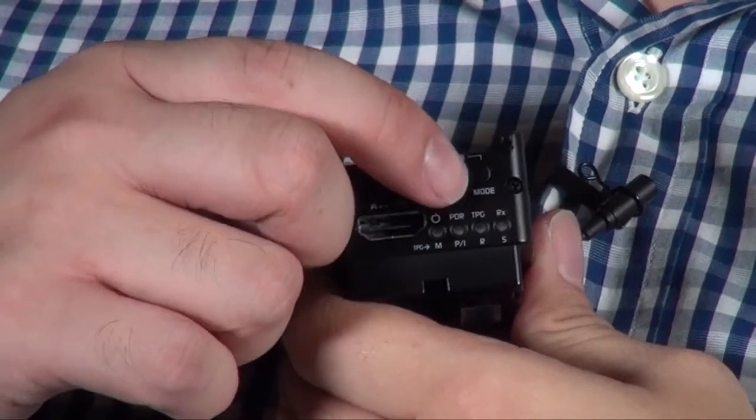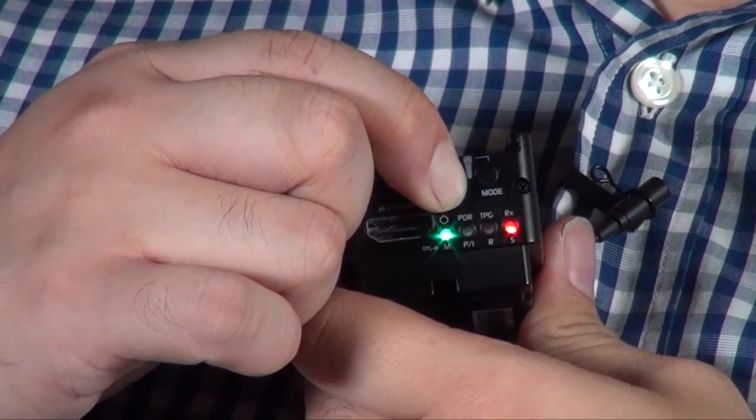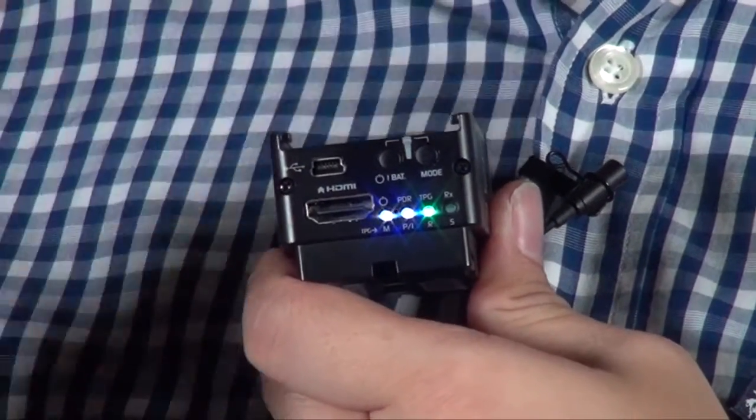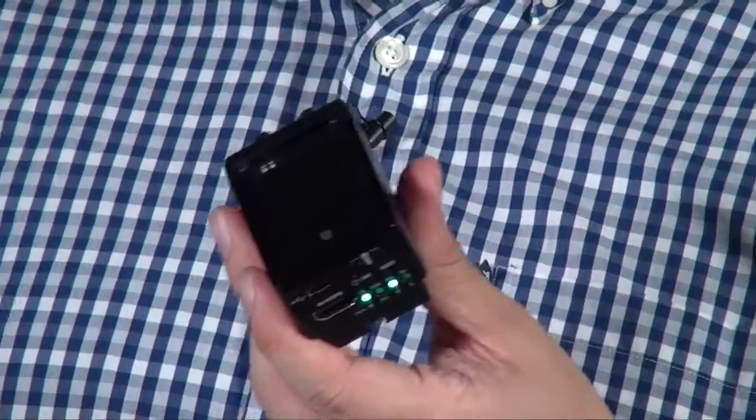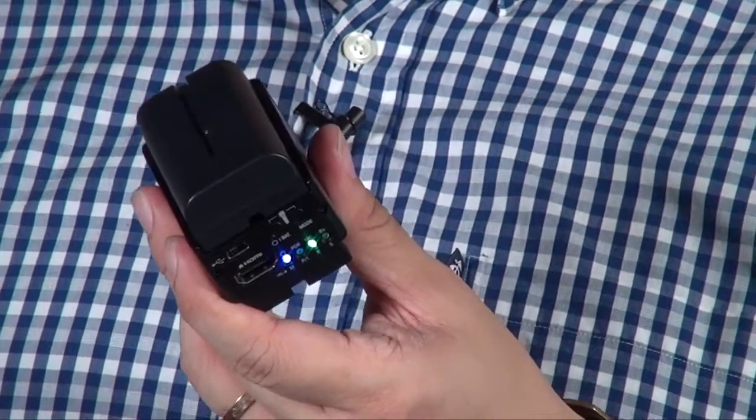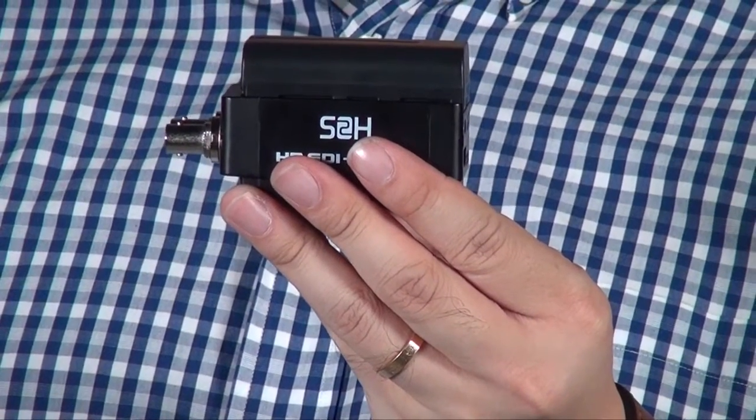I really like this Mini Converter because it is not only a Mini Converter. First, they have a built-in power supply, so without any batteries it can run for an hour. They also have an indicator to show you what the power level is and how long you can still use it. And if you put on batteries, for example like the NPF 570, you will get another 10 hours of running time. These batteries actually come with the Mini Converter, so that's why it's very all-in-one — you don't need to buy extra batteries.